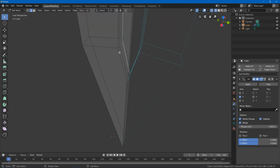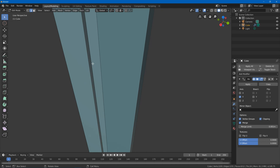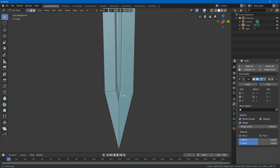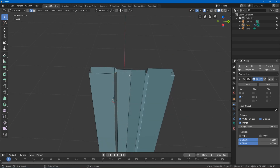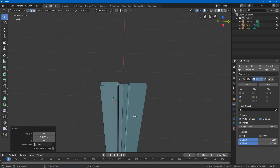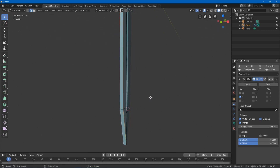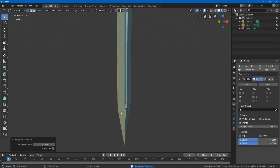Turn on wireframe, shift-select these edges and G on Z to push them in. Then select these two and G on Y to make it bevel in. I think this side could be a little thinner, so G Y to move it in. Select these, hit S to give it no thickness, then select all with A and hit Alt M to merge by distance to combine these vertices.